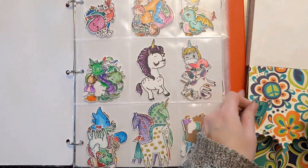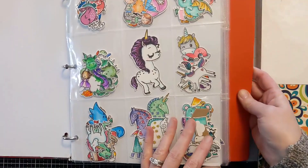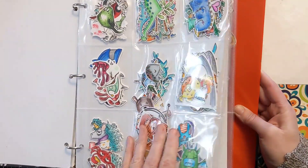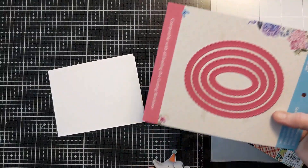So here I'm shopping my critter book. As you may know, I have a sentiment book, but this one holds my critters that are already stamped and colored and cut out. And I'm just kind of shopping through this book to see what kind of critter I can use to make this birthday card and what's going to go with this fun pattern paper here.